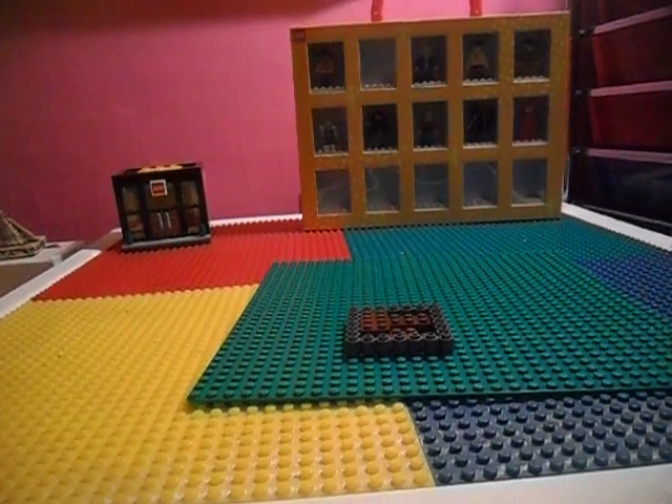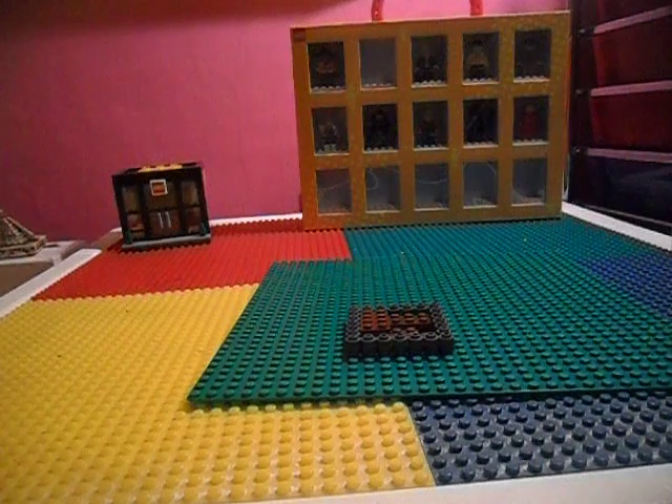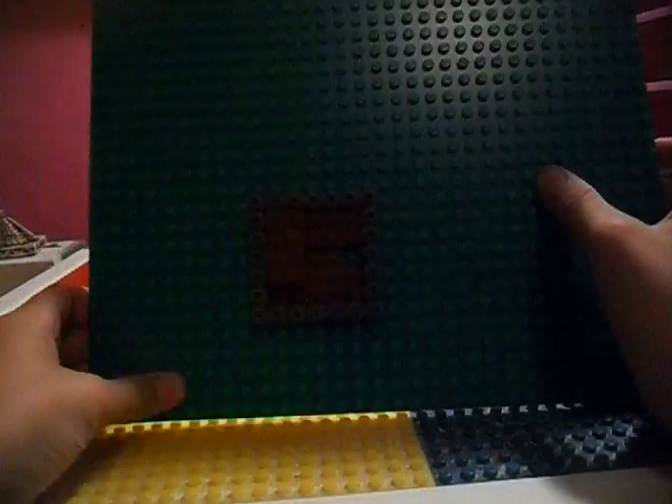Hey YouTube, this is the Legodoo 3.9. Today I'm going to be doing a tutorial on how to build this cool little Lego fire pit.